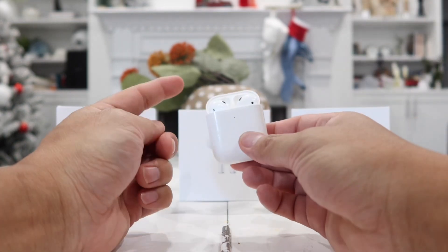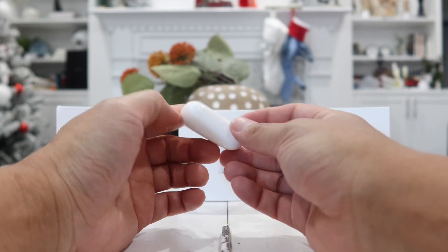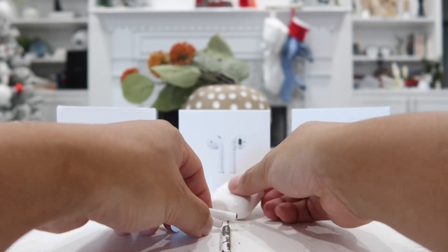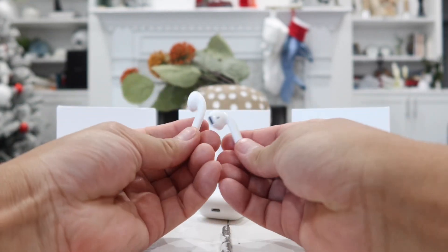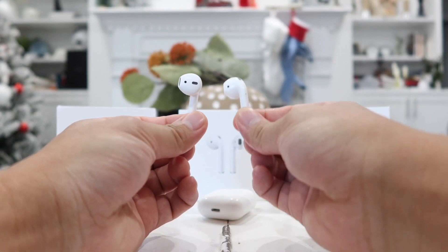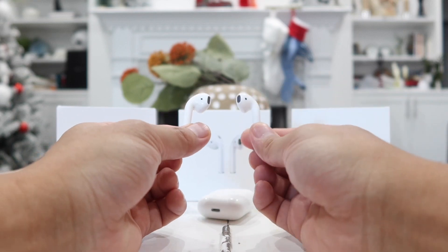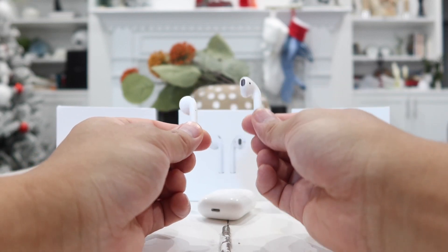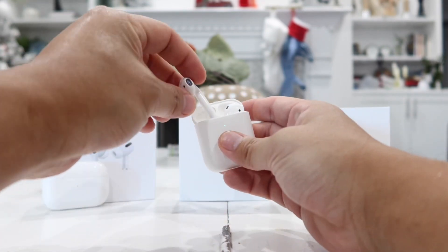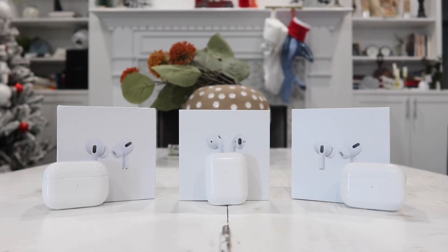The only downside of this version compared to the official Apple AirPods 2 is the battery life of the earbuds themselves. On one single full charge you get about two to sometimes three and a half hours, which is a little shorter than the Apple AirPods' four to five hours. But that's not a big deal personally, because with the case I can just put them back in and they'll get fully recharged within no time.